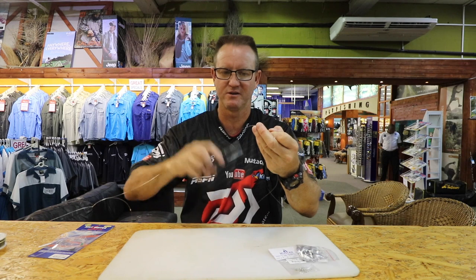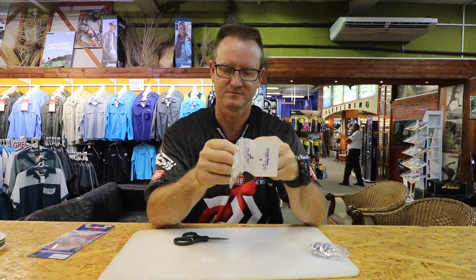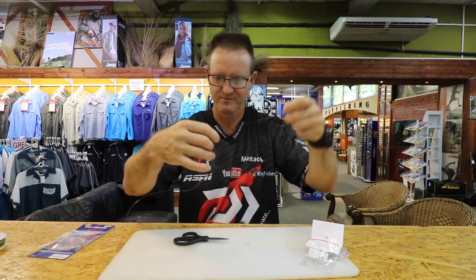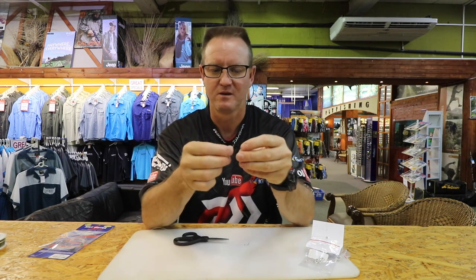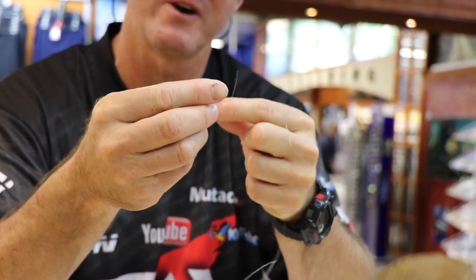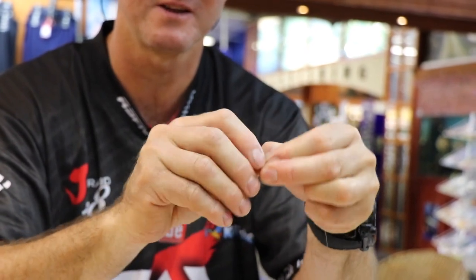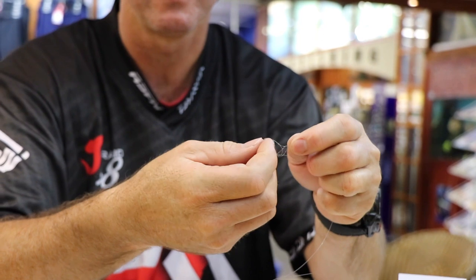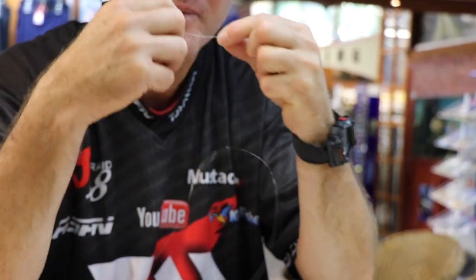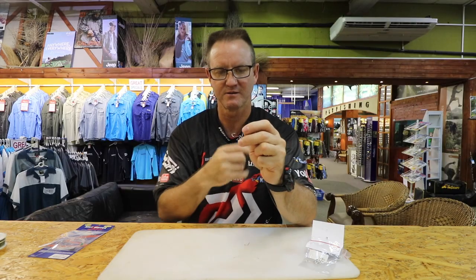Now we're going to tie the hook on — it's a figure of eight, very simple. Grab two hooks. Go through the eye and do a figure of eight: go around once, twice, three times, then take the line, bend it, and go in through the back. As you pull it, you can see the figure of eight forming. Clip over, slide the figure of eight all the way down, pull tight, and cut off the little tag end. Top hook done.